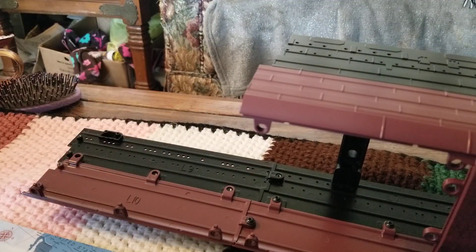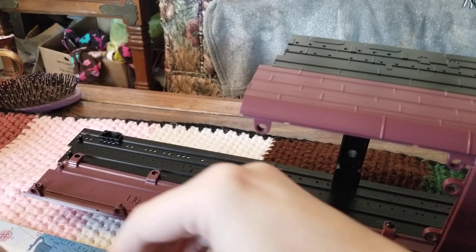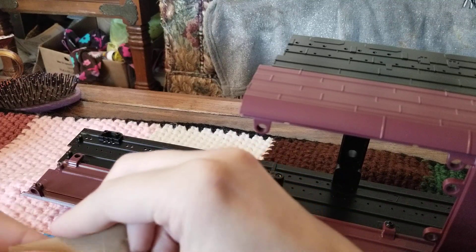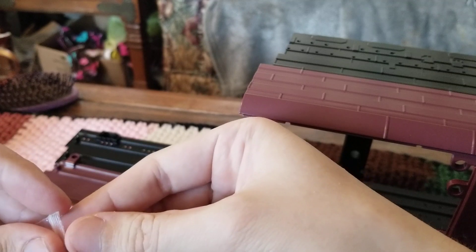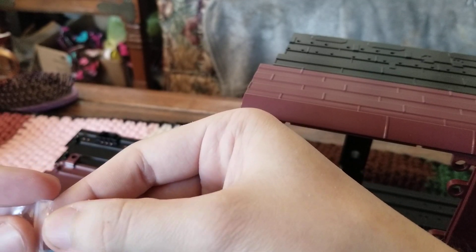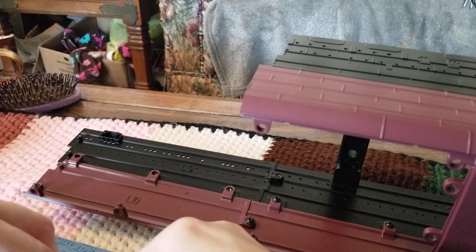Now we're going to need our screws and our washers. We need four washers — one, two, three, four. Then we need four screws — two, three, four. Let me get them out of the bag.